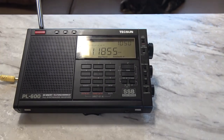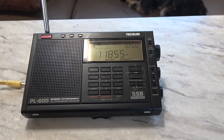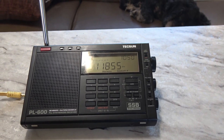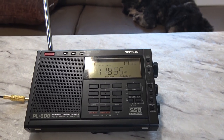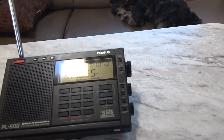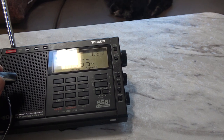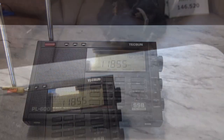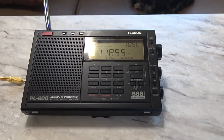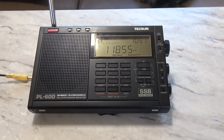Here we have the Tecsun PL-600 with a shortwave station selected. I think it's a Portuguese station scheduled to go into Brazil, and I'm picking this up in western Arizona. That's the telescoping antenna coming out of the back of the radio. Now let's put in the MLA-30 and get a chance to see what the difference is.